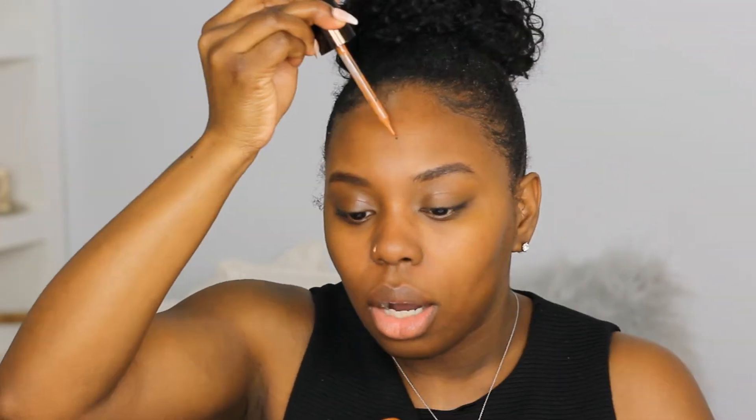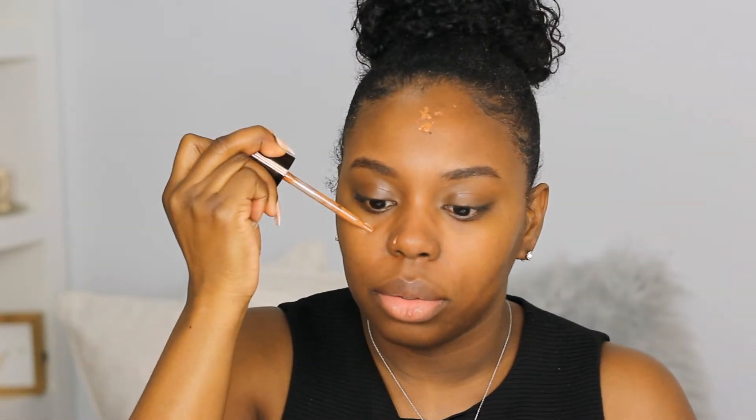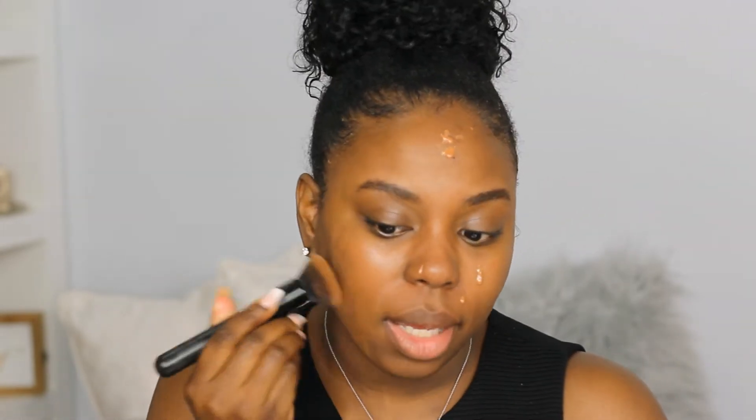I'm going to shake this up because I've had it for a while, and since it seems more water-based being the Aqua Luminous foundation, I want to give it a good shake. I'm going to squeeze it onto my face — it's really hard to squeeze out, I'm probably not doing this right at all. I'm going to just blend this out — definitely a lot better on color.